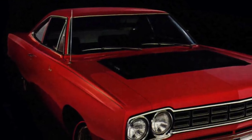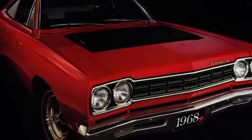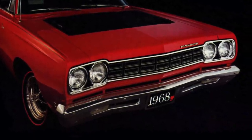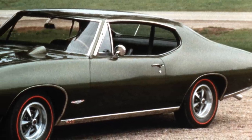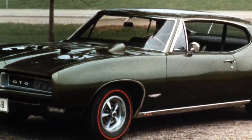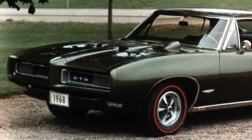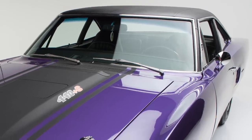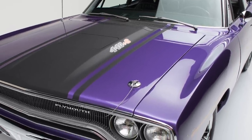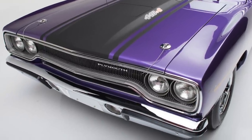The Plymouth Roadrunner had a big impact on the American muscle car scene upon its release for the 1968 model year. The Pontiac GTO and other muscle cars by the 1968 model year had become too expensive for a good number of younger muscle car buyers. This is why the 1968 to 1970 Plymouth Roadrunner was so crucial. It was a no-frills American muscle car with an ultra-low base price.